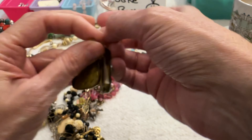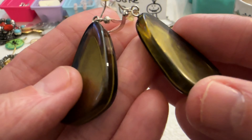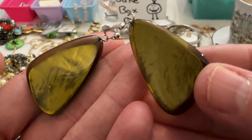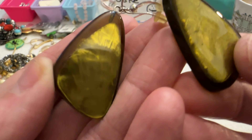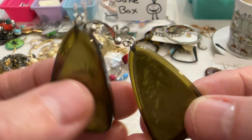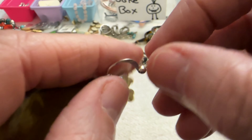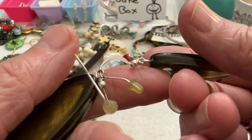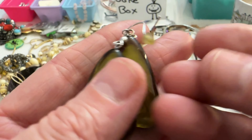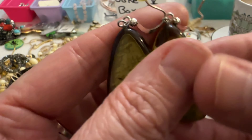Then I have these earrings — these are interesting, they're acrylic and I'm not sure what's inside but it looks like foil. They're a green color and the posts are silver tone. Those are kind of fun. I can do those for $3.